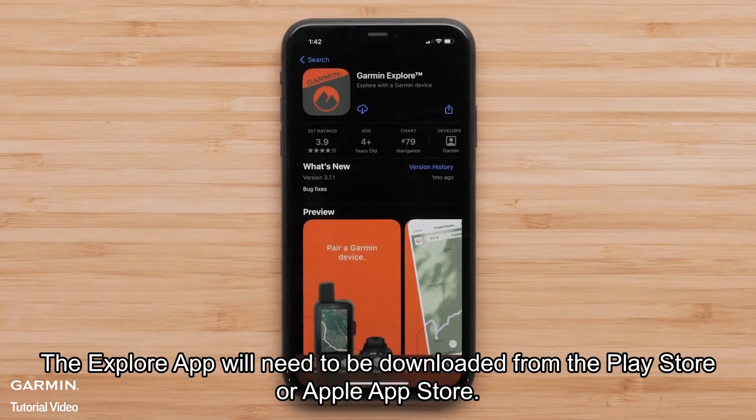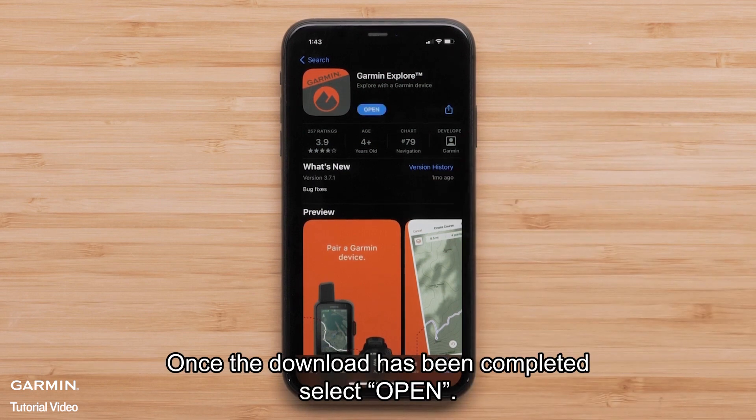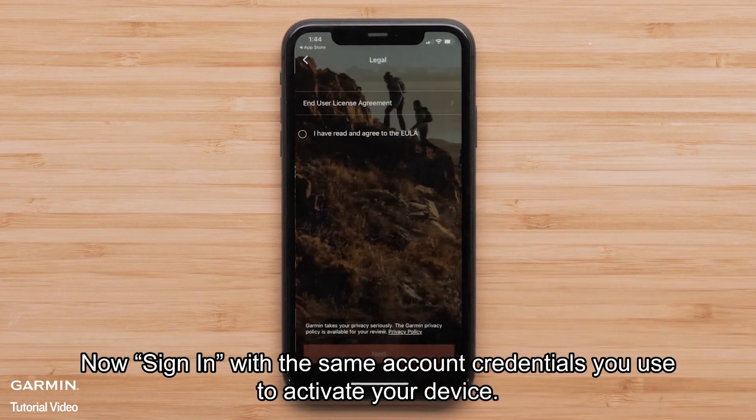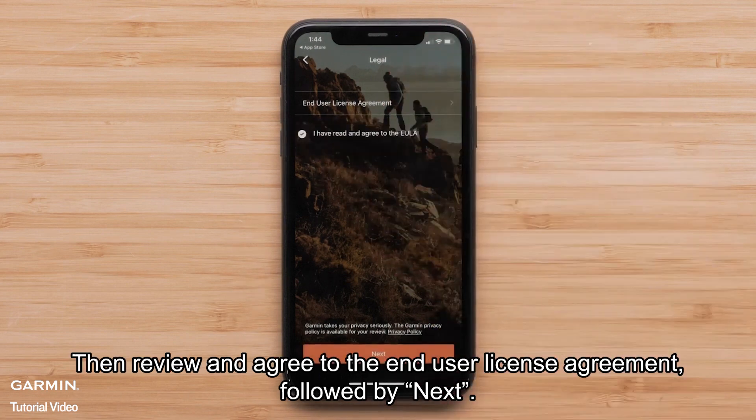The Explore app will need to be downloaded from the Play Store or Apple App Store. Once the download has been completed, select Open. Now sign in with the same account credentials you used to activate your device. Then review and agree to the end-user license agreement, followed by Next.